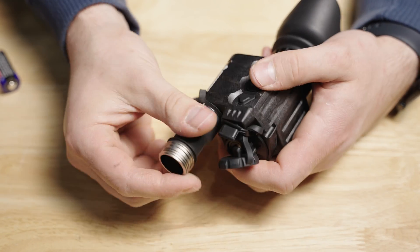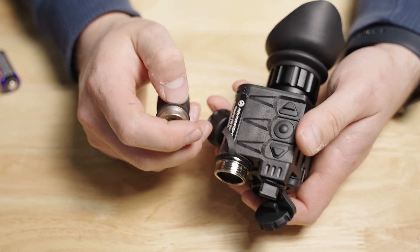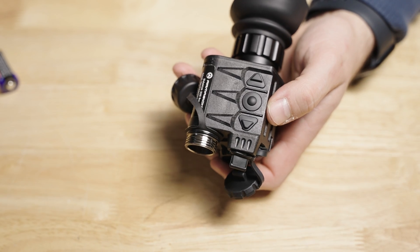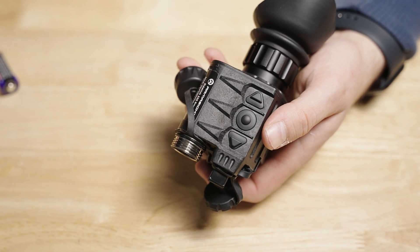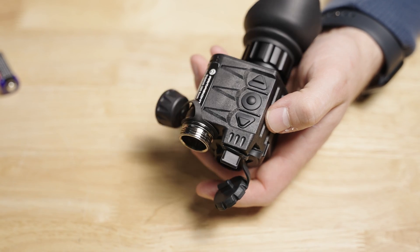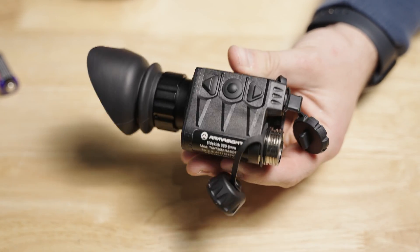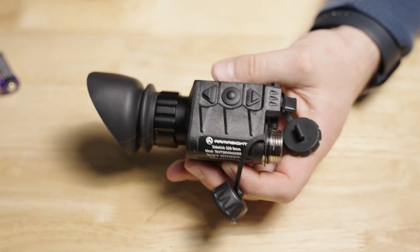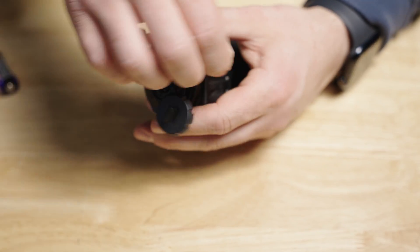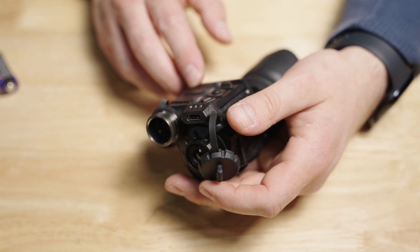The other port on the front is going to be a battery housing. Right now you see it in the configuration for a single three volt CR123 battery — two are included with the unit. You also get a battery extender so you can house two batteries, and the battery life goes from one and a half hours with a single cell to five and a half hours with two cells. I've only run it in the single cell configuration to keep it as small and compact as possible. You can also run this off a battery bank via the front USB Type-C port.